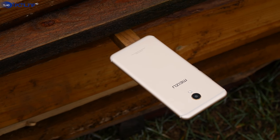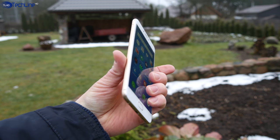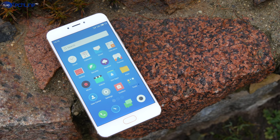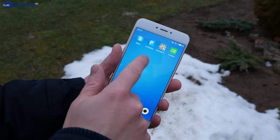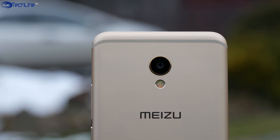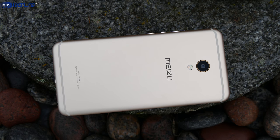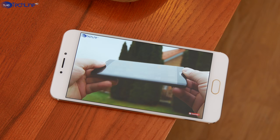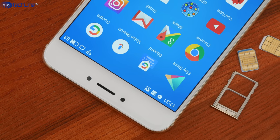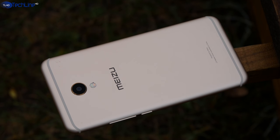The Meizu MX6 is a phone that I really enjoyed using for the last 10 days. I absolutely love the design and build quality and the fact that the phone is just nice to hold in the hand. The display is sharp and vibrant, FlymeOS looks sleek and runs fast, and the battery life is pretty good. While the camera can take some sharp photos in daylight, the quality decreases quite a lot in lower-lit situations. In addition, the choice of 4K video format is disappointing since the video cannot be shared on YouTube right away. Finally, the phone lacks a microSD card slot, which is a bummer considering I only have the 32GB model.